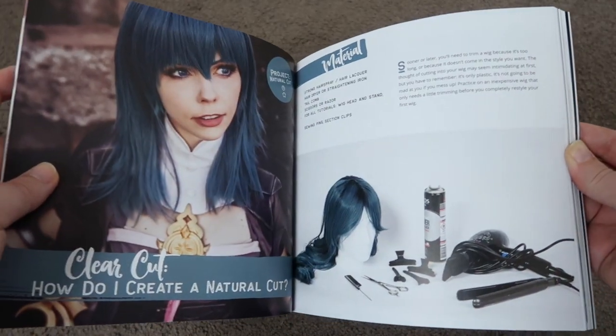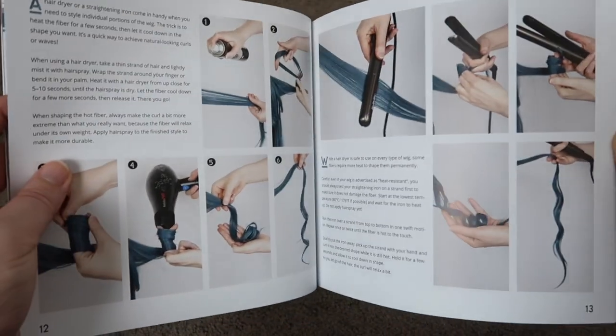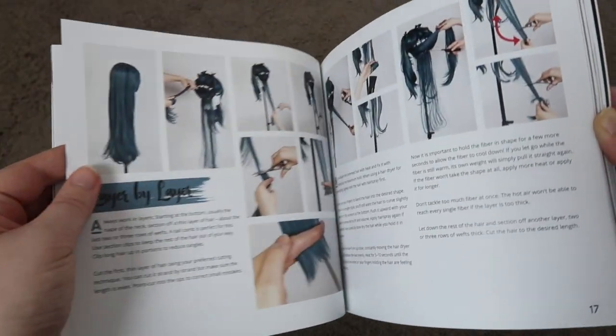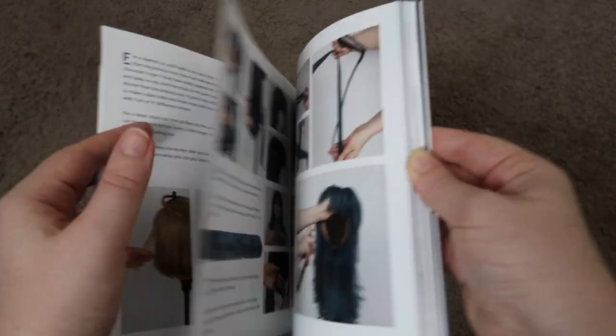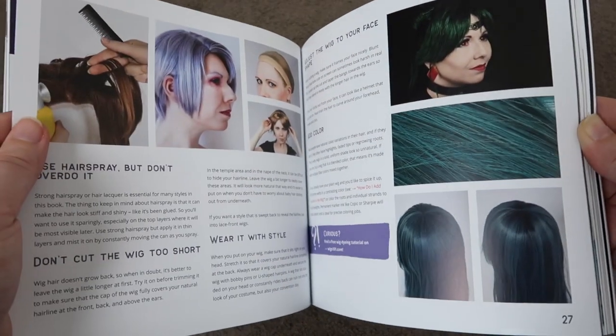The next chapter is all about getting that natural look with a wig. This covers how to cut the wig in different ways to get different effects, including how to add layers. It also goes through heating, which is always a little bit tricky with synthetic wigs, and there's a feature about how to dull down the shine of a cheap shiny wig — very handy especially if you've been shopping on a budget.